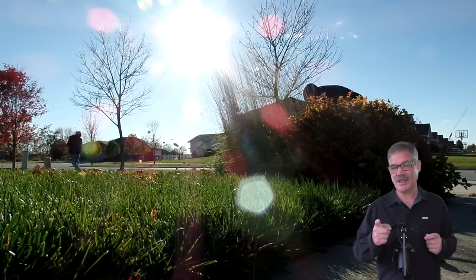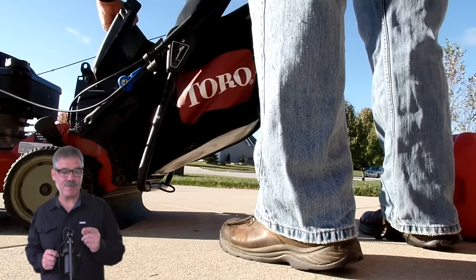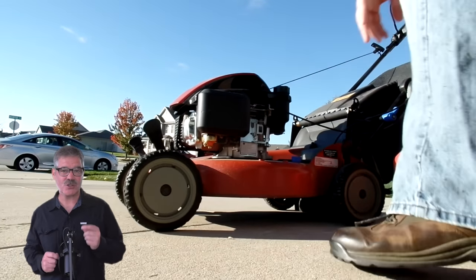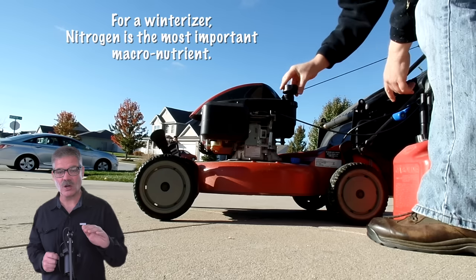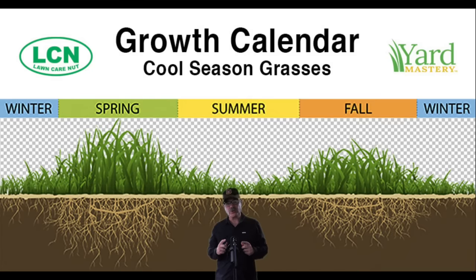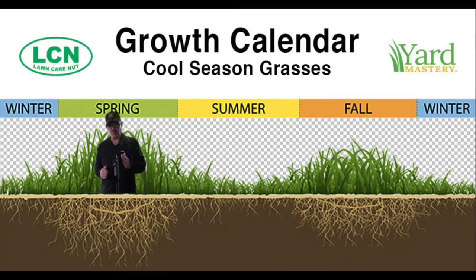Think of your winterizer like your pre-workout for spring 2020. You take it now, and it's gonna kick in right as soil temperatures raise to 55 next spring. And because it's a pre-workout, we're gonna feed it with nitrogen, because never forget — nitrogen drives the bus, nitrogen drives the growth, and nitrogen drives the green color that we're looking for before all of our neighbors. Take a look at this growth calendar for cool season turf. We are just entering winter, coming out of a major growth period. We're gonna go dormant all winter because the ground freezes in most cases where you have a cool season lawn.